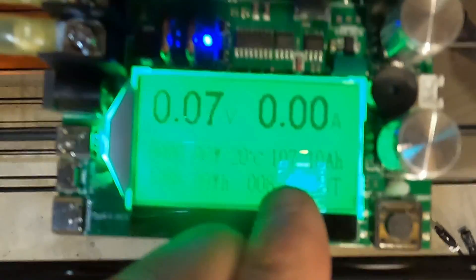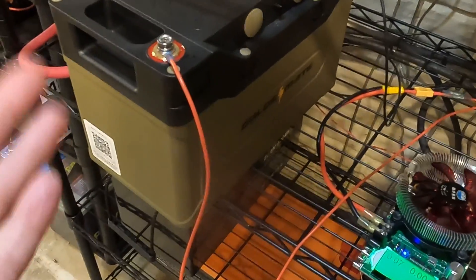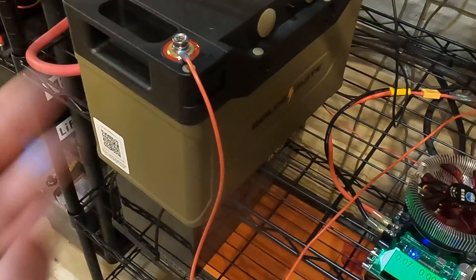The capacity test on the Orion 1000 from GoldenMate just finished. The result: 107.1 amp hours — that is great. That's seven percent higher than the rated 100 amp hours. So we're going to charge it back up and then do some high amperage testing.